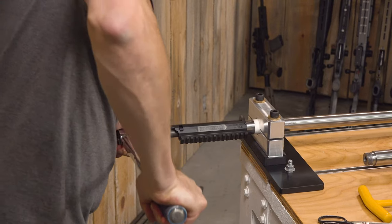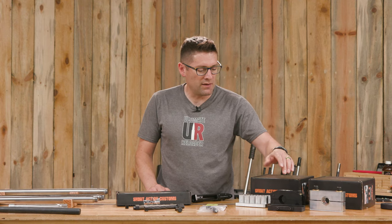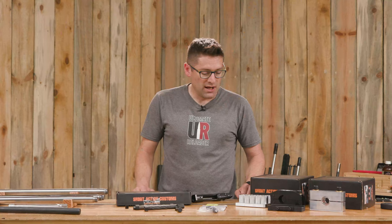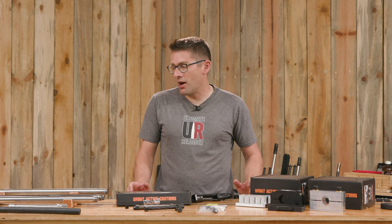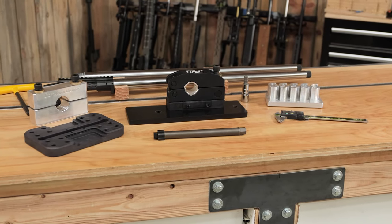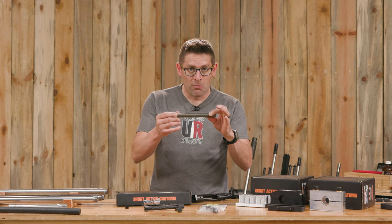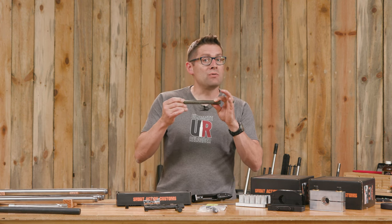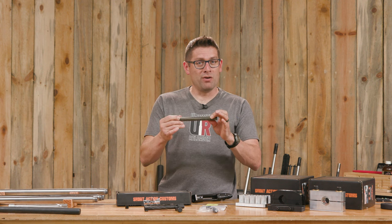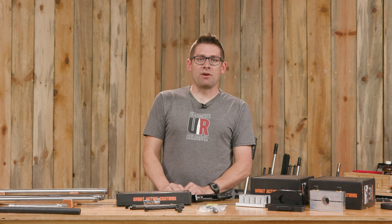You're going to want to check out the complement video which is going to talk about both the Bravo and the modular barrel vises from Short Action Customs. You're going to see this stuff a lot on the channel because I'm really excited about this system. What I want to know from you is: what do you think about the Short Action Customs modular action wrench? Are you using one? How is it working for you? Is this an improvement over what you're currently using? Drop a comment and we'll start a discussion.